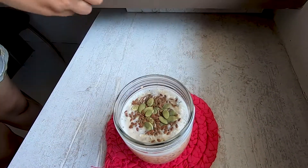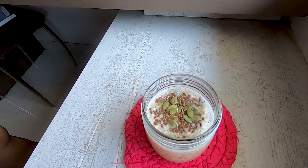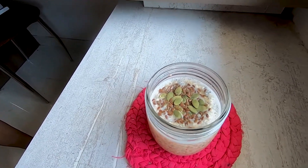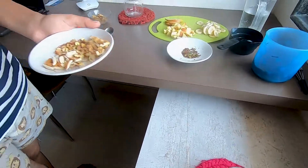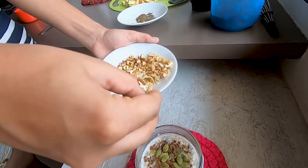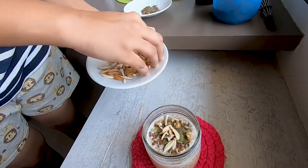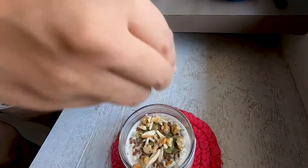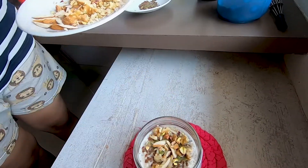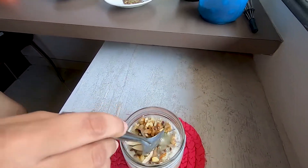One to two tablespoons of seeds — you can also add sunflower seeds, watermelon seeds, or any other seeds you have. These are good for protein and fat. Next, you have to add nuts and dry fruits. I have walnuts, almonds, cashews, peanuts, and pistachios. You can chop them or add them directly — it's not necessary to chop.